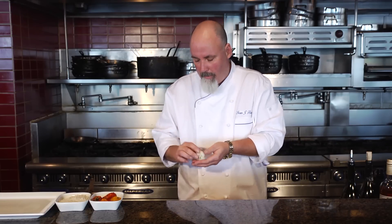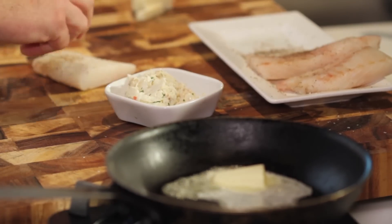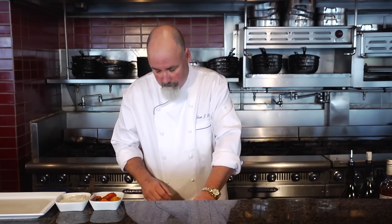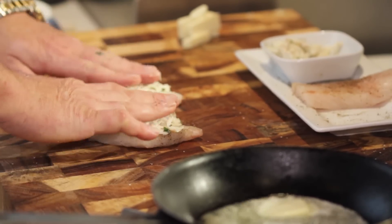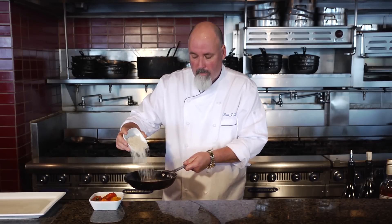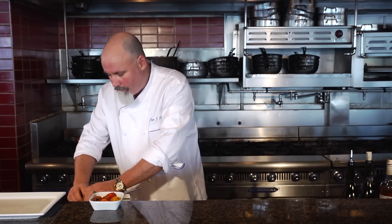I'm going to take that crab meat, press it down a little bit, and go on top of the Pollock. I'm going to do a second piece as well. My butter is starting to melt — going a little beurre noir, a little brown on the butter. Then I'm going to take panko breadcrumbs, Japanese breadcrumbs. You can use any kind you want — these are good, they're light, and they are not seasoned. I'm going to go right on the butter with the panko and press the fish.